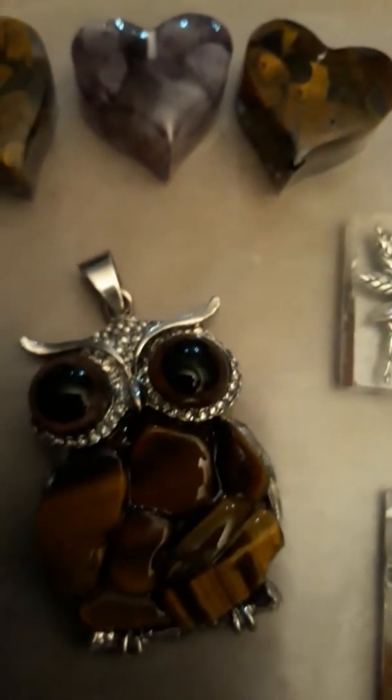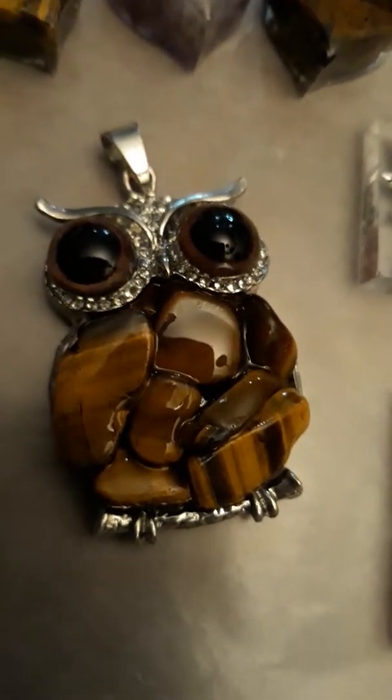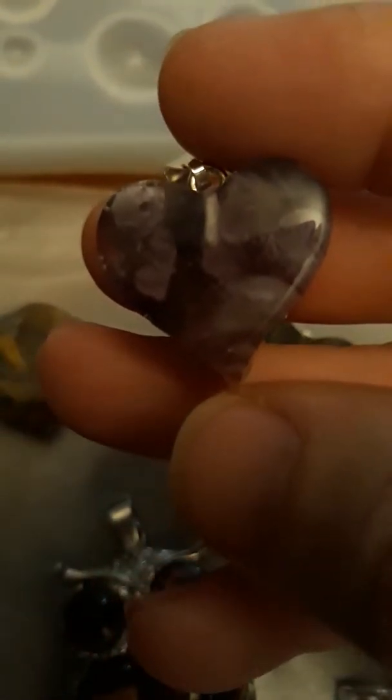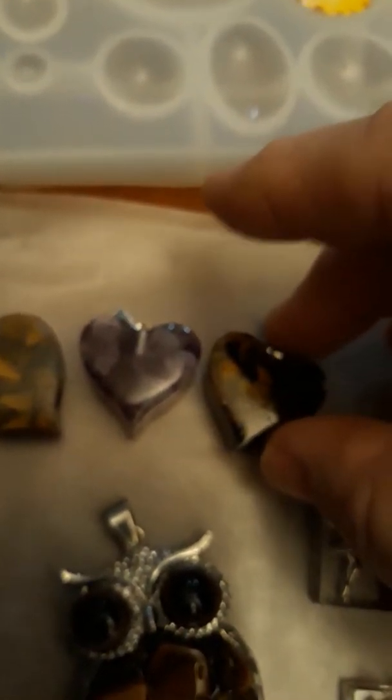This is one of my favorite pieces — tiger's eye, and that's tiger's eye as well. Then you've got this one, which is actually amethyst — you can see that — and that's just an amethyst resin pour. He's kind of my favorite right now; I might make more.